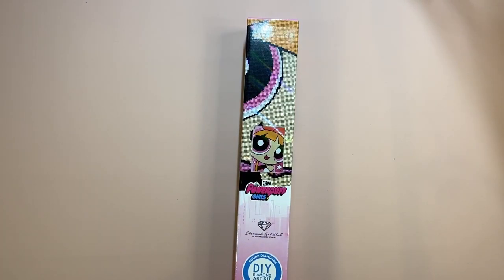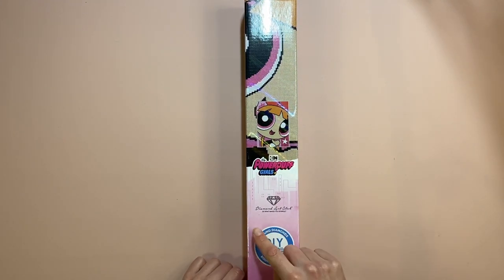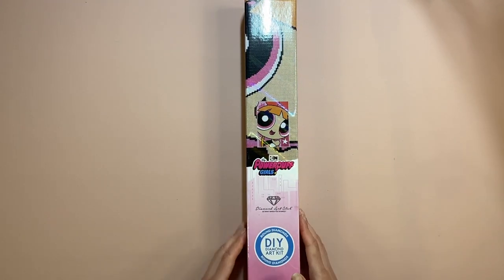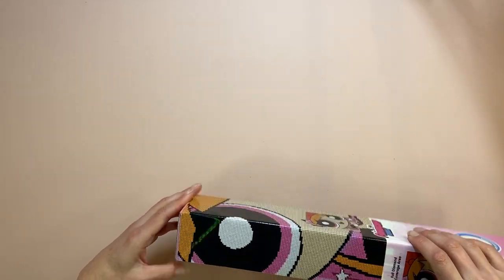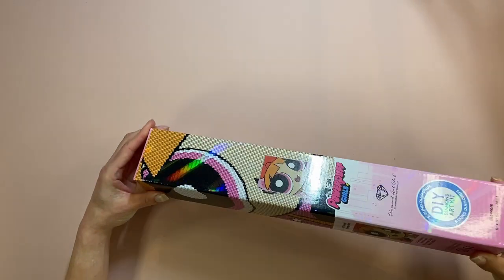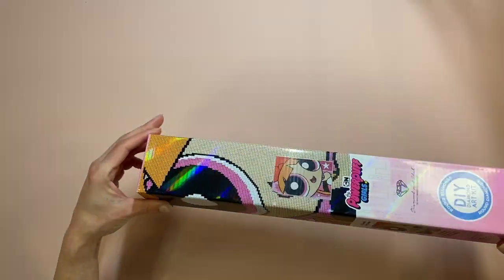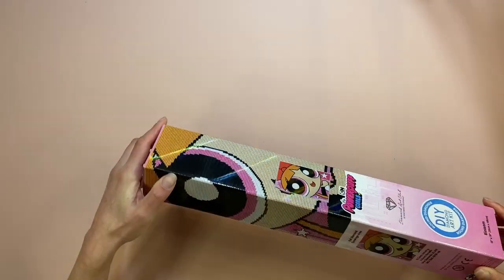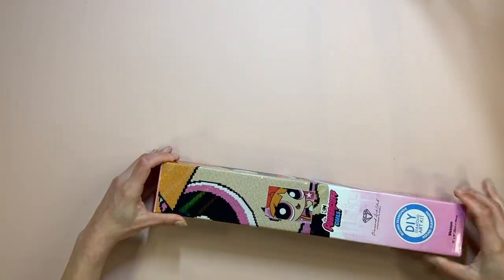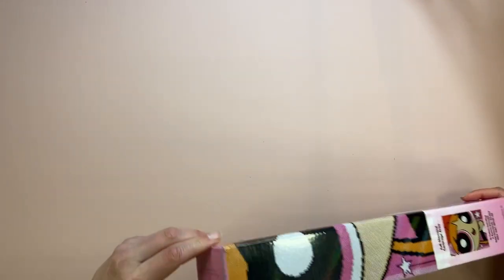So yeah, this shows it's a round diamond — I think it's a red square icon when it's square diamonds. Let's open this up. It's a really nice box. You can actually see the AB color right there — the coating on the box. I like the box as well!